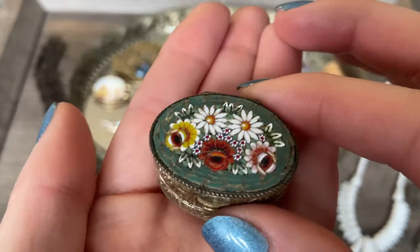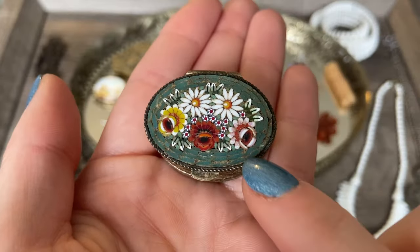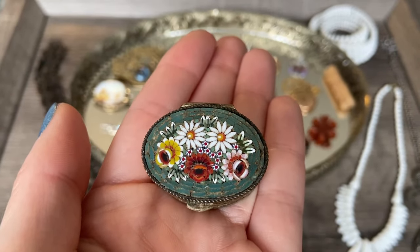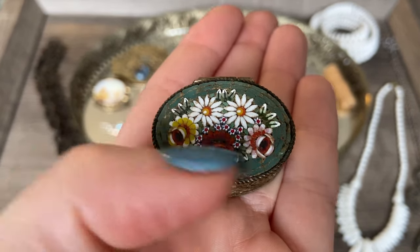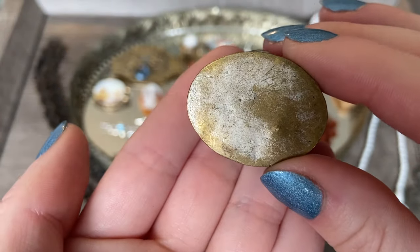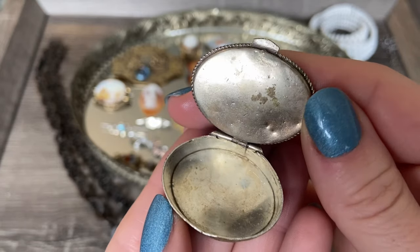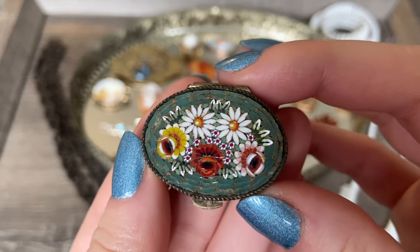And then I also found this tiny little micro mosaic pill box or trinket box. I loved the color - it's this deep teal color, which is one of my favorite colors. Sort of a darker version of that Tiffany blue, and I love the pop of yellow and red and white. Just a really gorgeous design on the front. It's a metal box with a little bit of wear, but it's really about this top panel with these beautiful inlaid glass pieces.